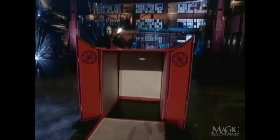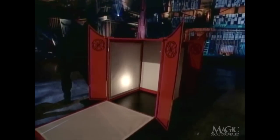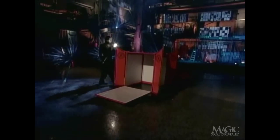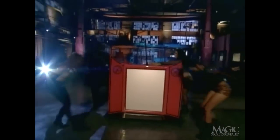The idea is to prove to the audience that the Lantern is empty. It certainly looks empty. When a magician goes to these lengths to prove his point, you know he's up to something. The light is put in place, and the Lantern is closed. He takes us around one more time to show there's nothing hidden behind the Lantern.